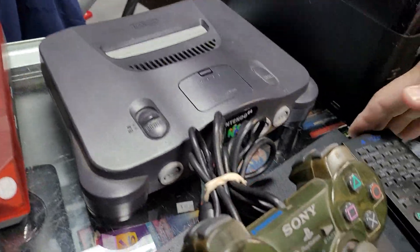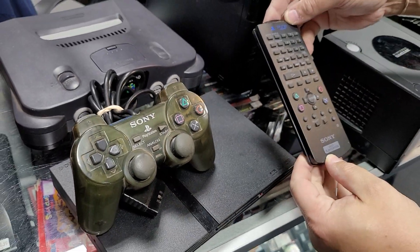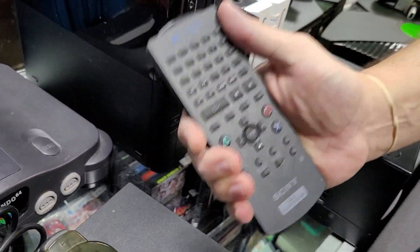We got a PS2 and the PS2 DVD remote. Unbelievable.